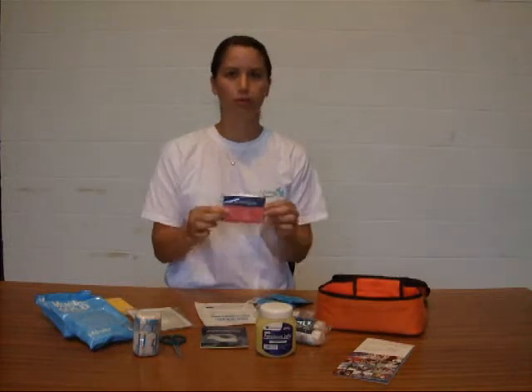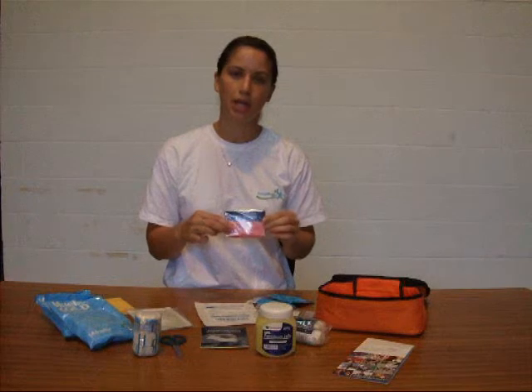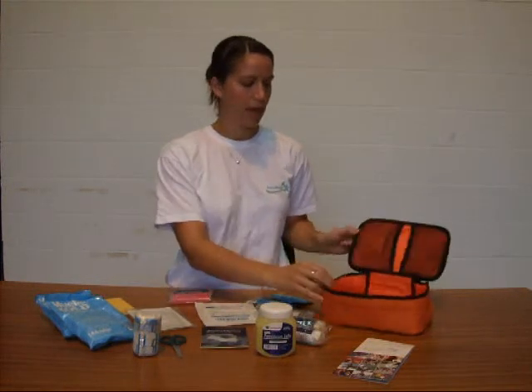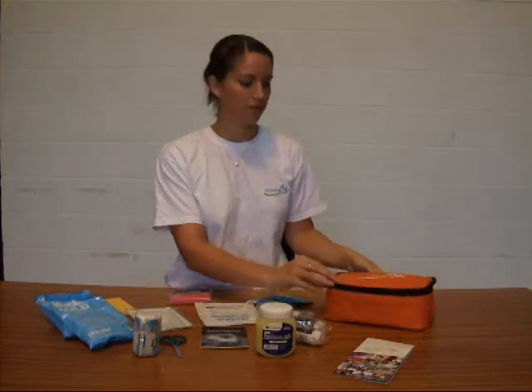Last but not least we've got a foil blanket — if somebody's laid on a pitch and they're injured, cover them up and keep them nice and warm. And that is the content of our basic first aid kit.